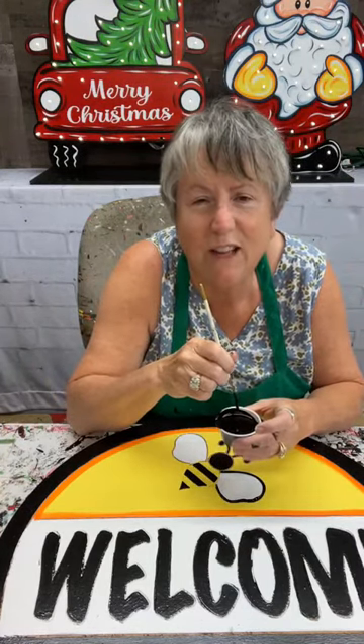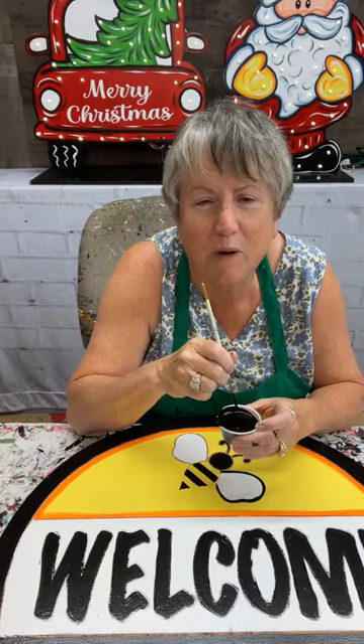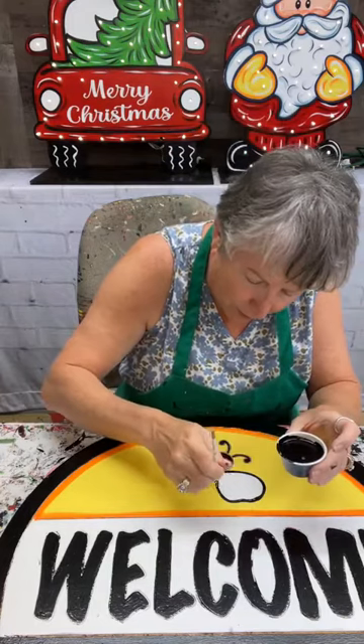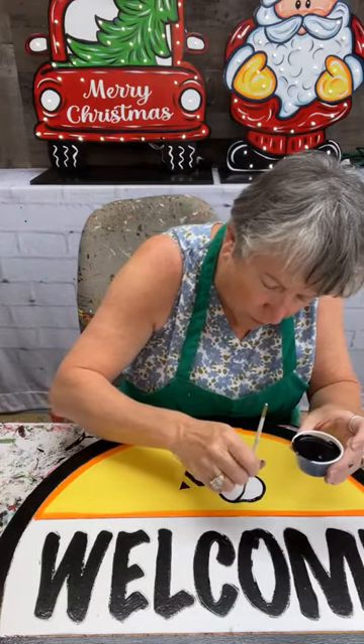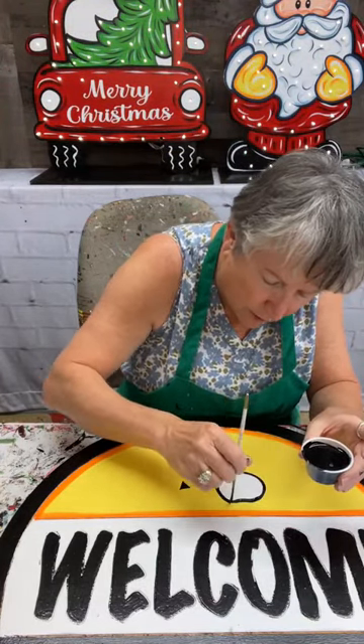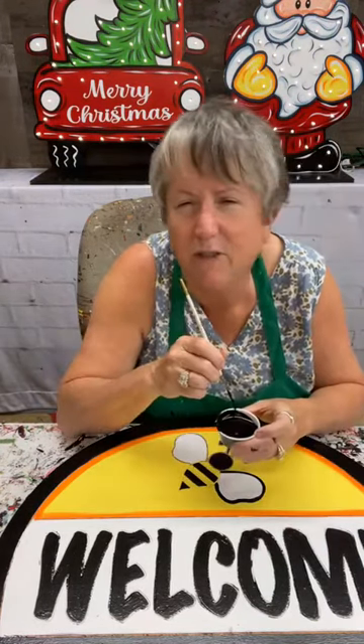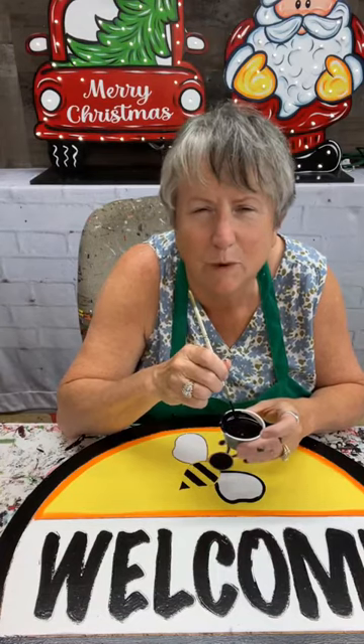Victoria, how are you? Thank you Michelle. You guys are so great. Victoria, I've been praying for you — I know you've been having a rough go of it the last day or so. I saw your post and just know that I love you so very much and I'm praying for you.